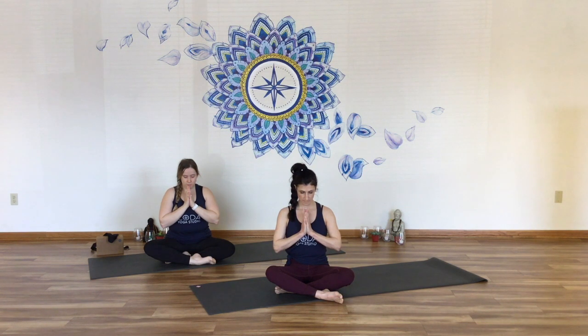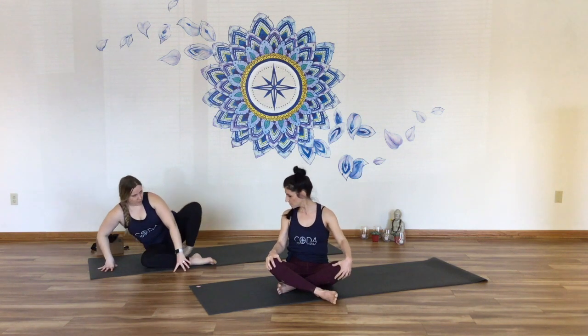Bring the palms together at heart center. Let the chin drop down. Let yourself set an intention or simple dedication. Why are you on your mat at this moment? What do you need? What can this practice give you? Release the hands. Open the eyes.